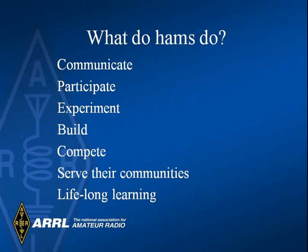Besides communicating and serving their communities, hams are very active in lots of different areas including designing and building equipment. Ham radio is really a lifelong learning hobby.